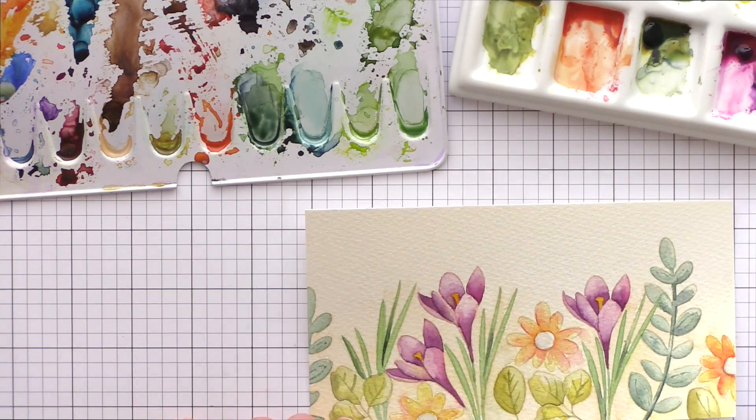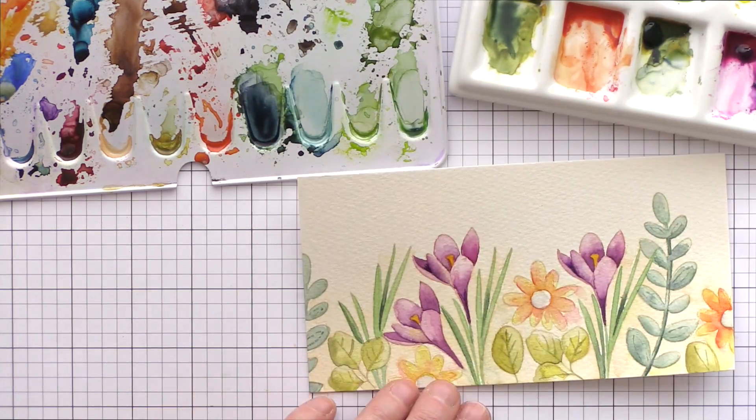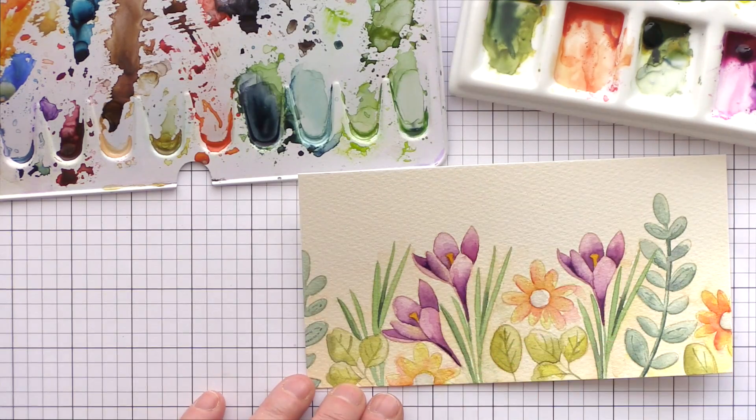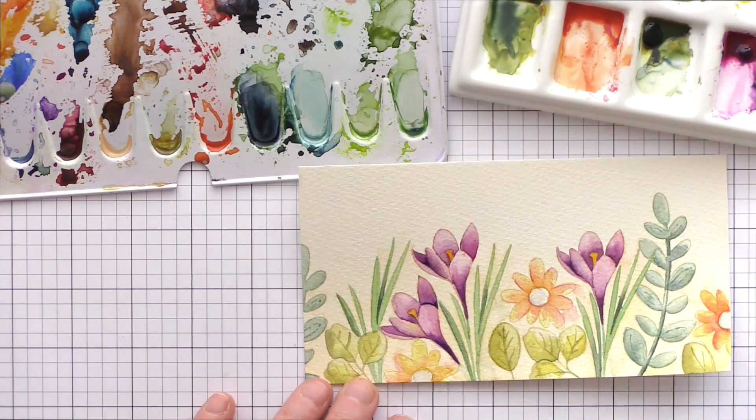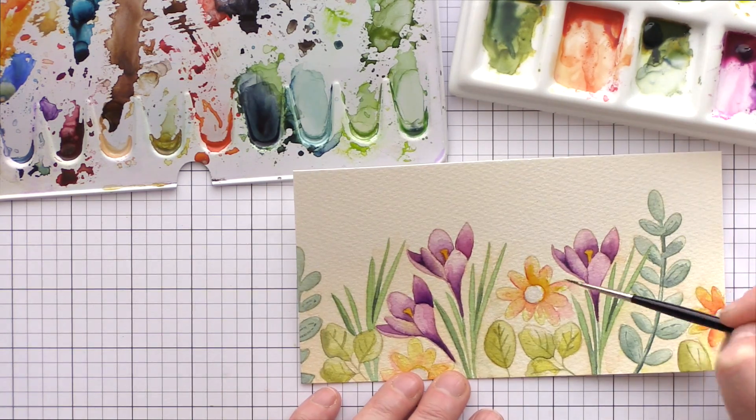I must admit that I struggled rather with the daisy shaped flowers — somehow I couldn't get the look I wanted. However, I kept working at it, adding deeper shades to define the petals and then blending out with water to give soft lines, and eventually I was happier with how they looked.